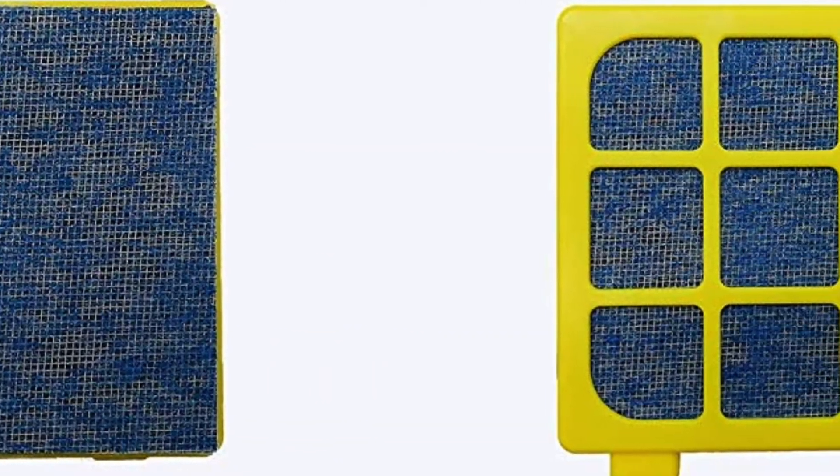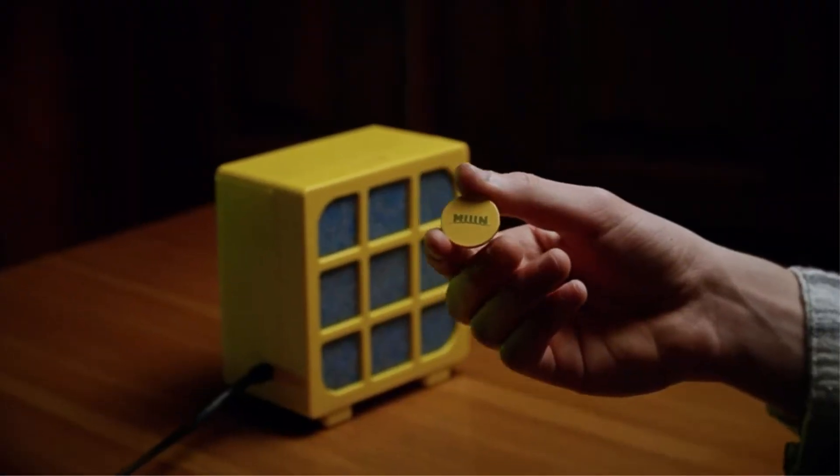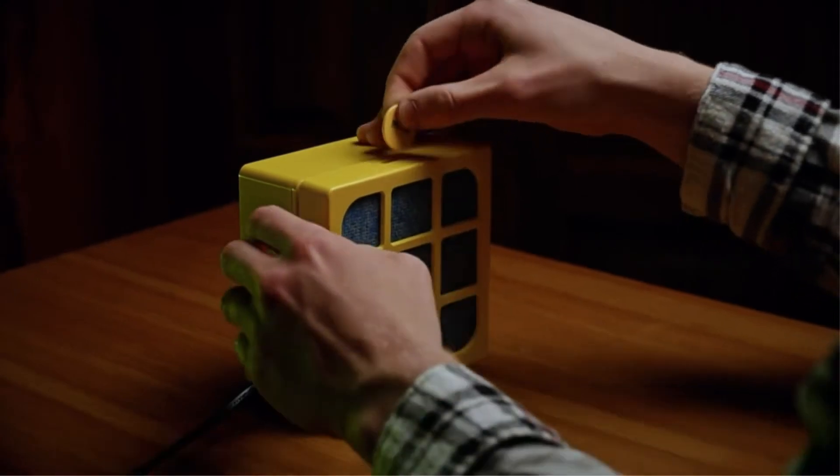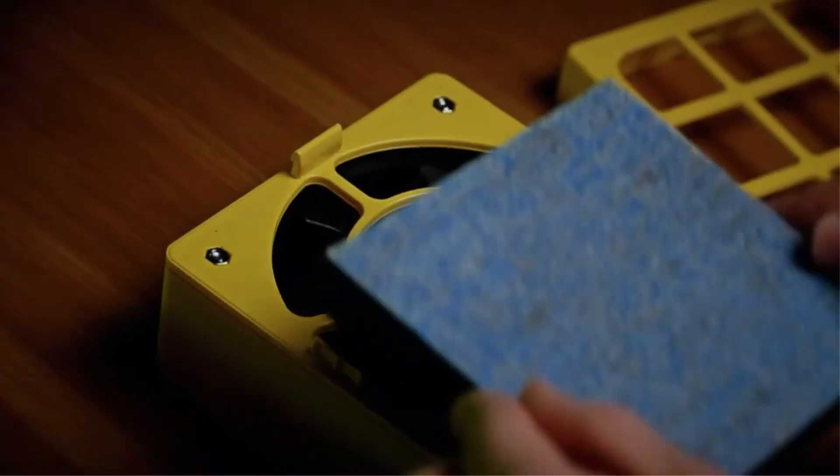The smoke absorber has an airflow capacity of 115 CFM. It is manufactured using premium ABS materials and is available in three different colors. The set consists of a one-piece HJ1238 fume extractor, a three-piece pre-filter, one activated carbon filter, and a user manual.